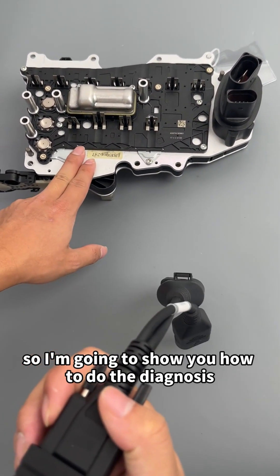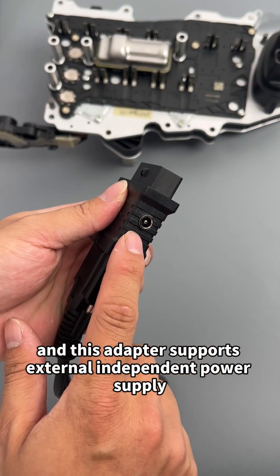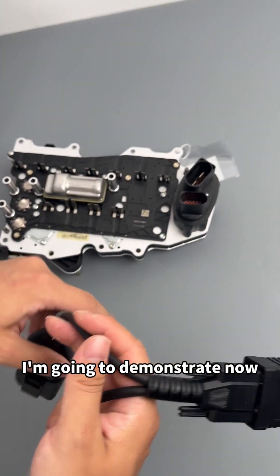I'm going to show you how to do the diagnosis. This adapter supports external independent power supply. I'm going to demonstrate now.